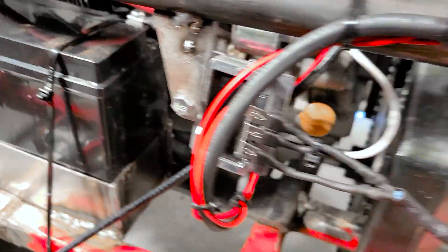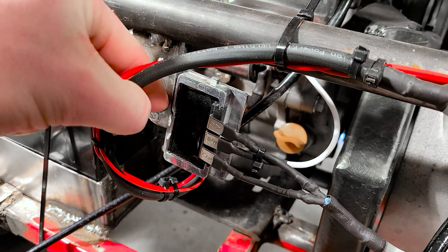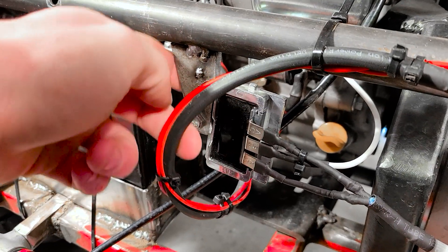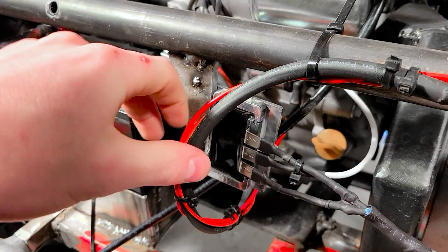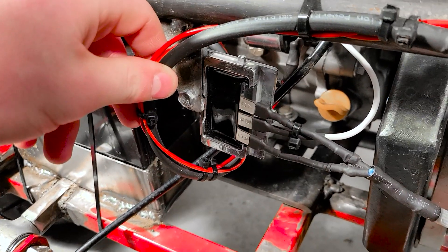I'm pretty sure this rectifier unit needs to be grounded to the chassis — if it doesn't, I've done it for no reason — but I just have it mounted to this piece of steel here so it's grounded. It didn't come with any documentation, so if you guys have that, drop me a link.